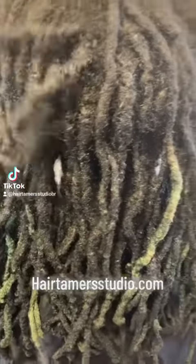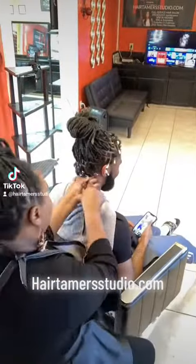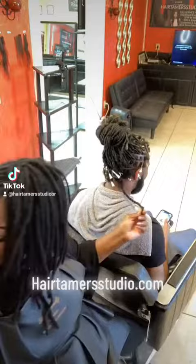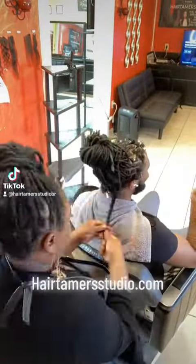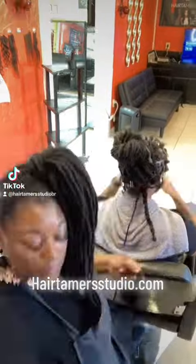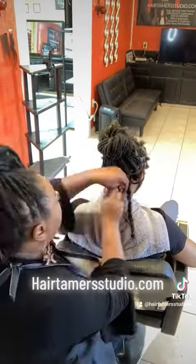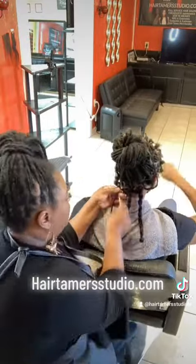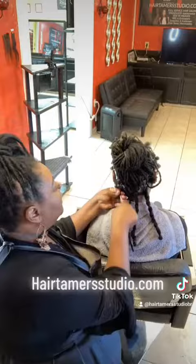This is the before shot. Here I am installing the extensions around the perimeter. This customer cut off his tapered edges a while back and wishes he had a full head of dreadlocks, so I worked my magic.